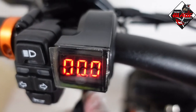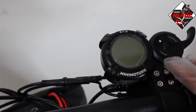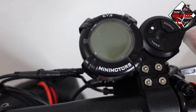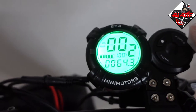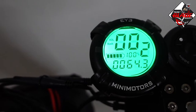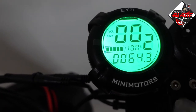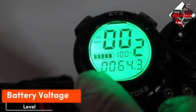You need to turn on the key ignition — this is the voltmeter. To turn on the display, just press the power button here. As you can see, this is the EY3 display in green color.